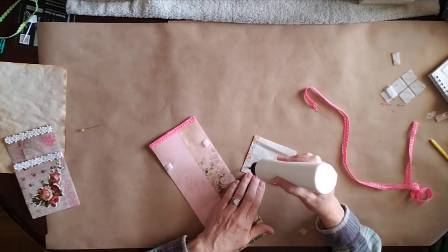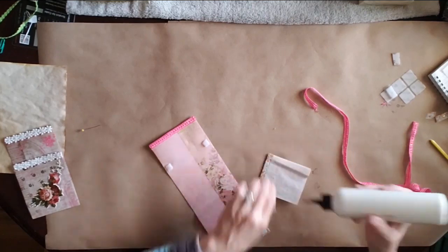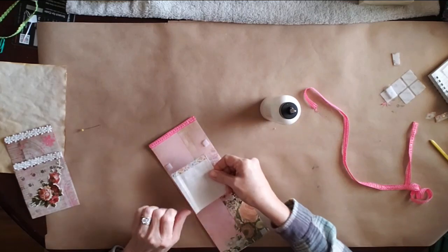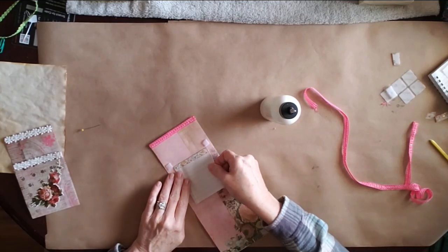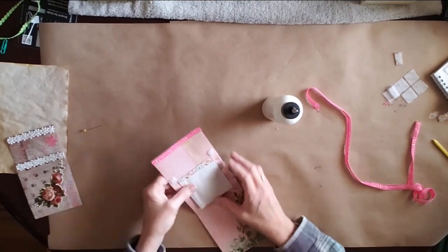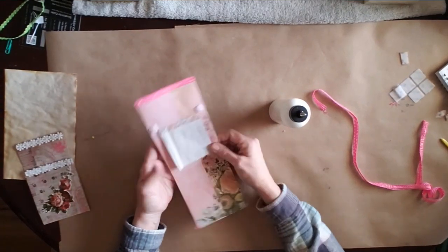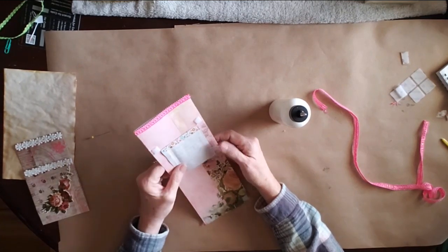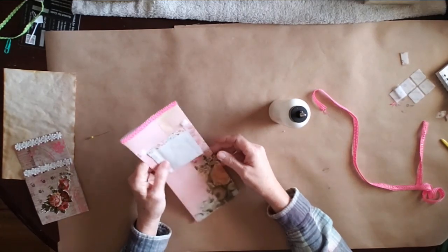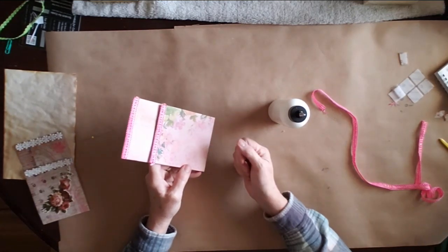So we're just going to put a line of glue back here on this. I folded it over — that's fine. And then that's going to go right under the Velcro. Try to get it as even as you can. So now this little pad is going to be hidden and you can just write whatever you want in there. You don't even have to do that — you can put a pocket there instead if you want. Or you can just leave it like this, close it up, and no one would ever know that you've got a journaling spot in there.